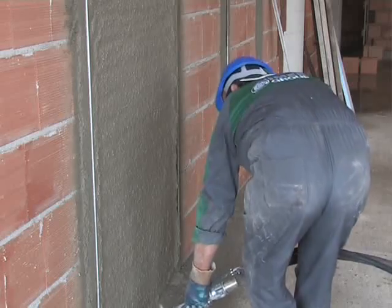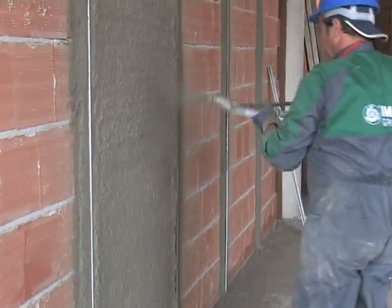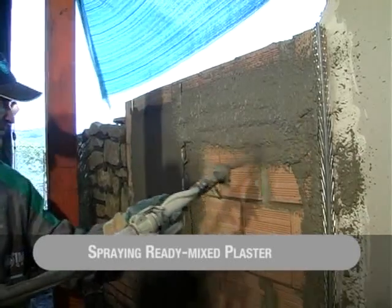Spraying traditional plaster composed of sand up to 3mm, lime and cement with high output under total reliability conditions is certainly the most important application of the Small 50. The utmost effectiveness in short times is also obtained for ready-mix plastering.